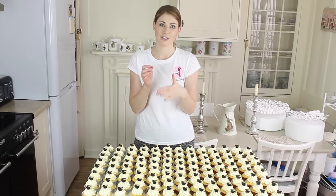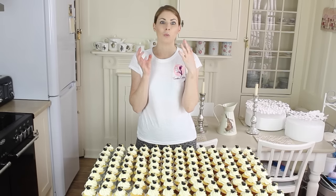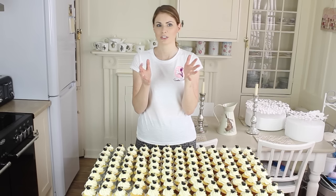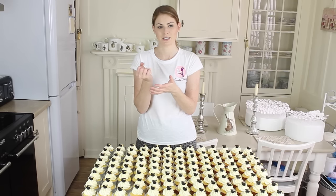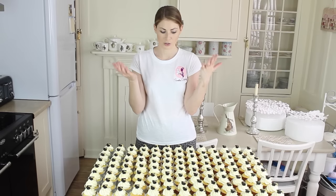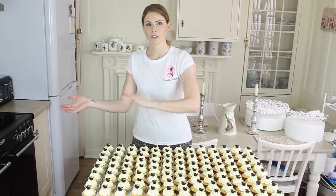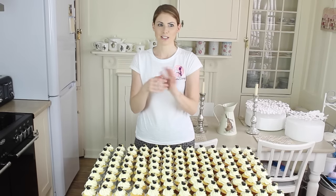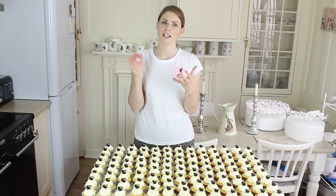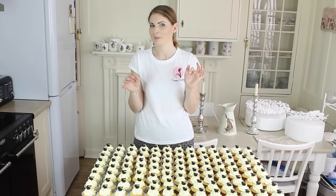I wish I had done half and half sugar paste and flour paste, because it took ages to get it through — I had to keep squeezing so hard and I had to use a lot of shortening. So next time I'd do half sugar paste, half flour paste, mix it together to more of a modelling paste consistency, then add some shortening and push that through. That's my lesson learned from this one.